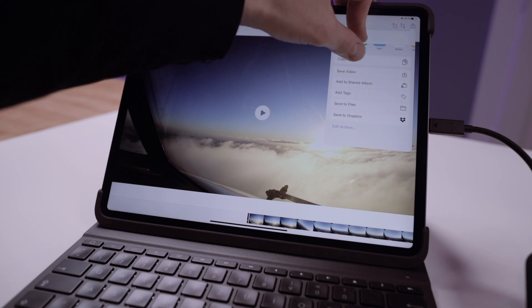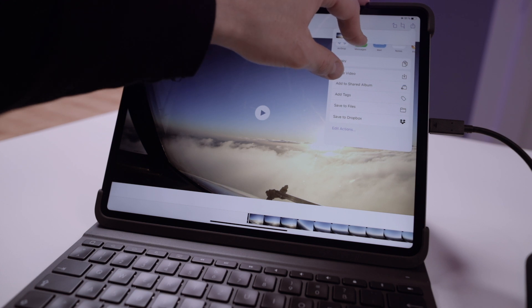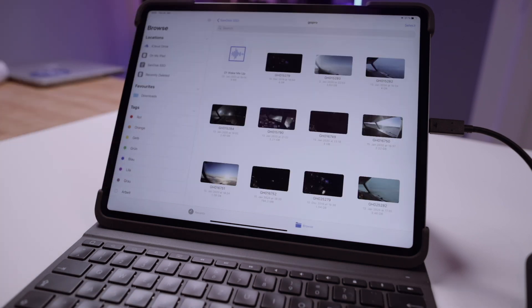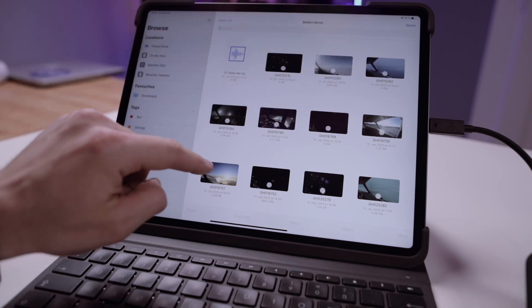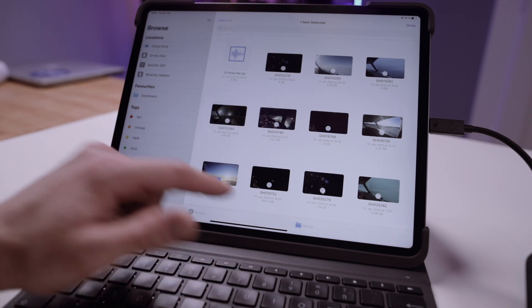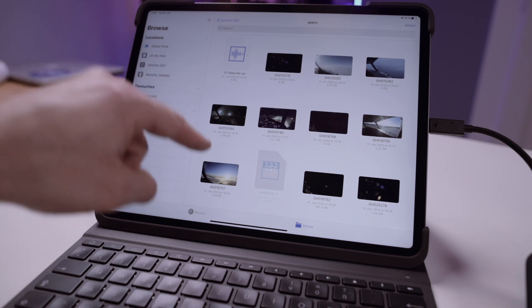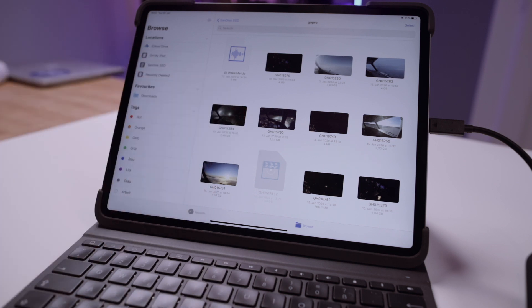You can share it with friends, copy it to your library, share it via Dropbox, or add it to iCloud Drive. This clip has a file size of basically 1.08 gigabytes. You can select multiple clips at the same time, share them, or duplicate — which takes a little while. It duplicates directly onto the SSD.